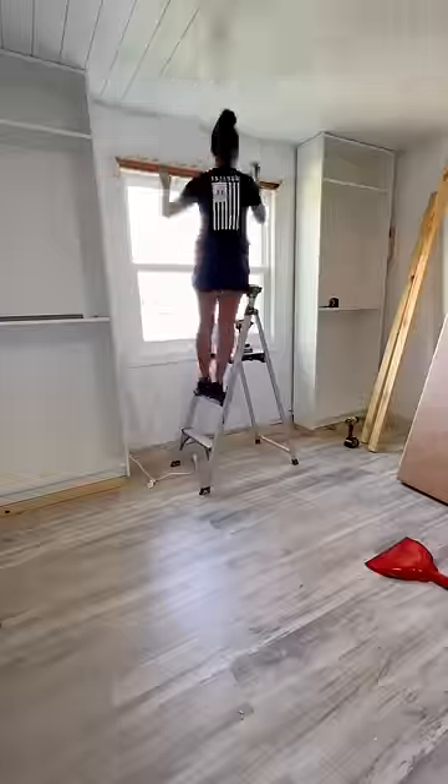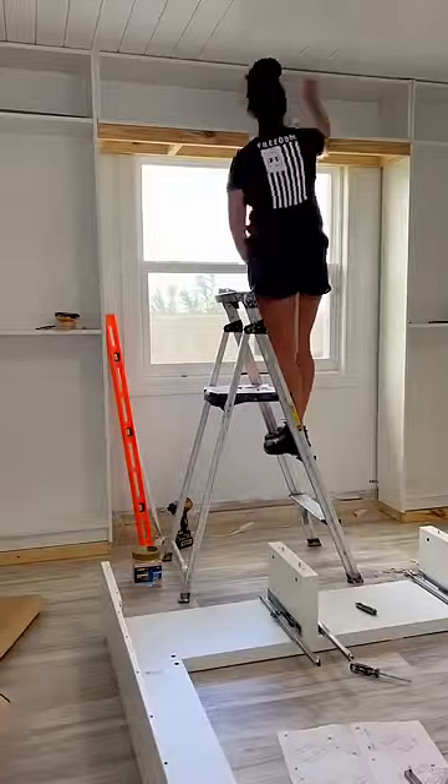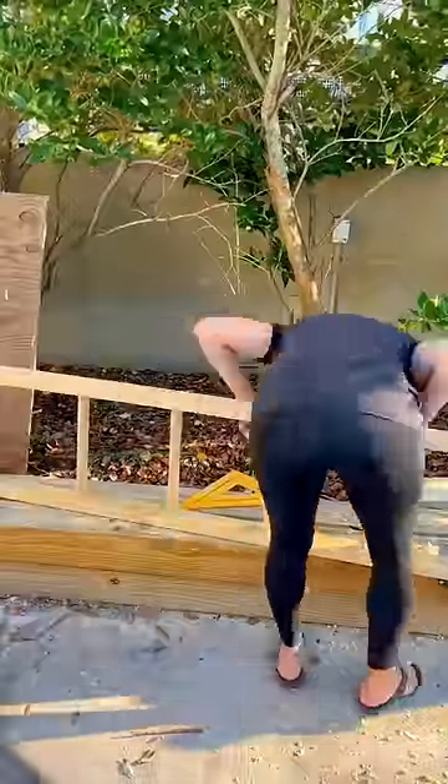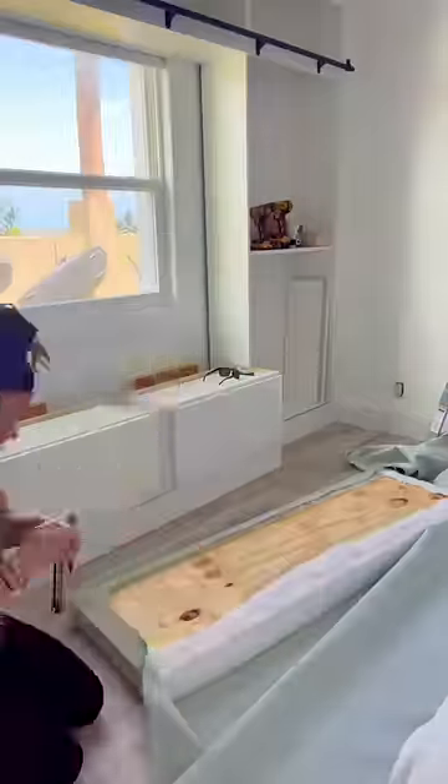I started off with two Billy bookcases from Ikea. And then for the ladder to be able to slide all the way across the window, I just created like a bridge of cabinets with melamine boards. We used two cabinets and put those underneath the window as a bench seat.